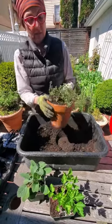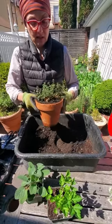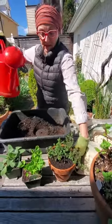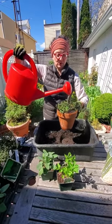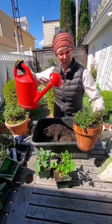Then I gently tap it to kind of level it out. Then I water it with a gentle, rain-like flow — it's supposed to come out gently — and let it drain.